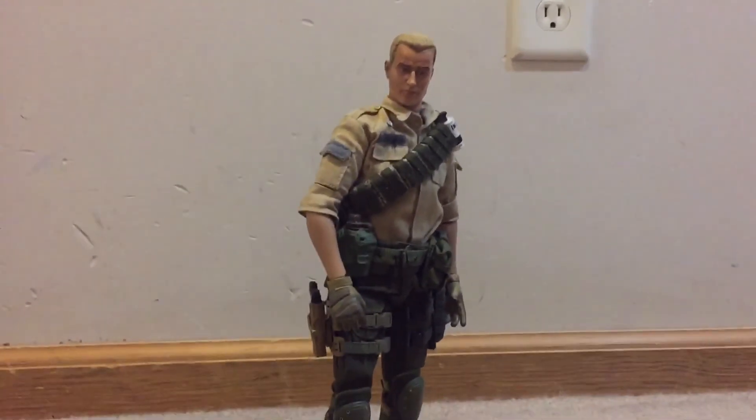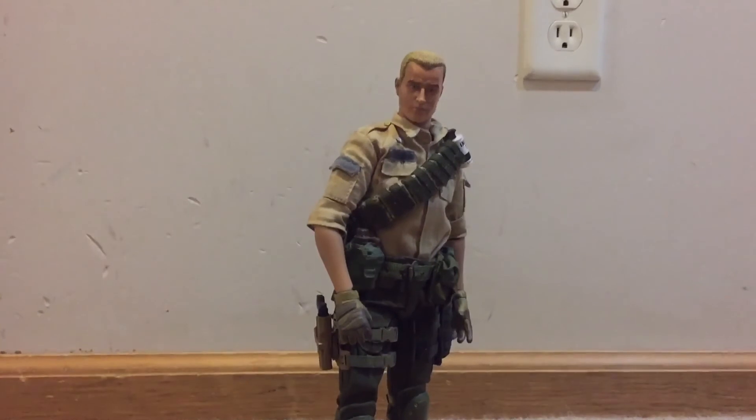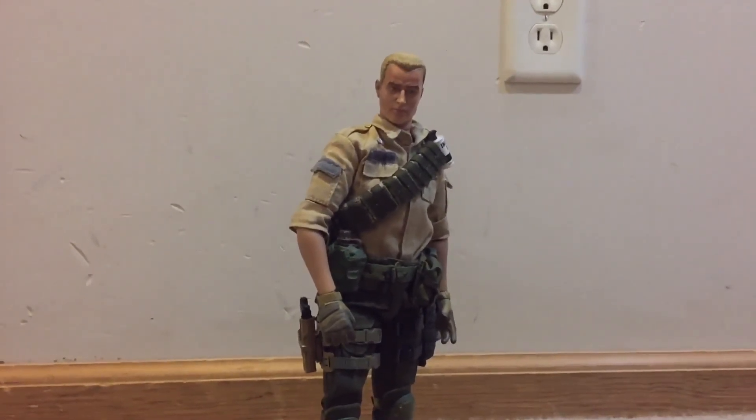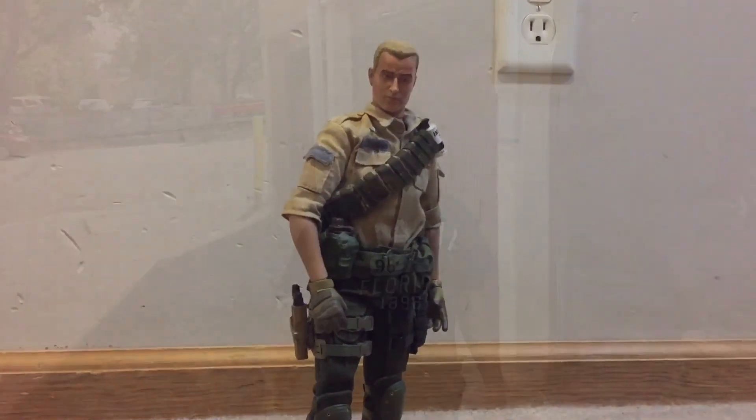That's my custom 1/6 scale G.I. Joe Duke. Thanks for watching — I should have said 'Now you know, and knowing is half the battle,' but I'll catch you later. Keep watching for the next video, come back soon!